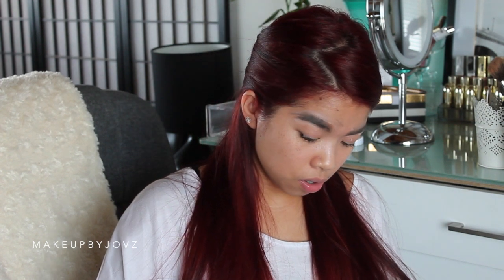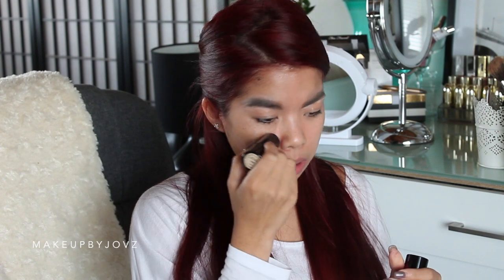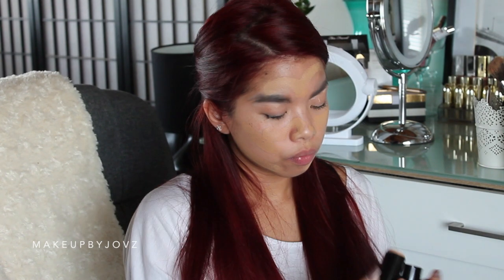Now we're going to put some primer on, because you want to make sure your makeup stays on all day. I don't really know if I want this makeup to stay on all day, but I'm just going to go through as I would normally do on a daily basis. Now I'm just using the Australis lipstick foundation, so I'm just going to apply that. I think this is easy — I never go wrong with foundation. Just need to blend it.